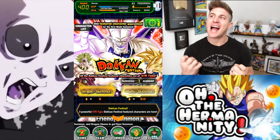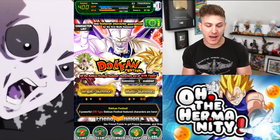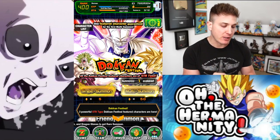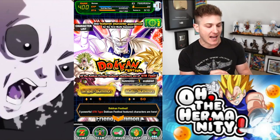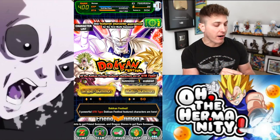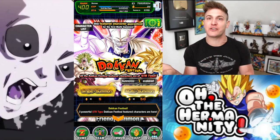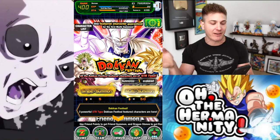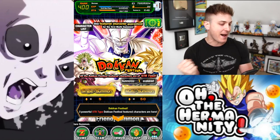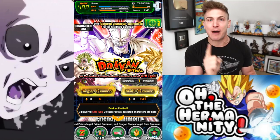What's up Dokken fam and welcome back to the channel! Today we're going to be ripping a multi-summon on the Dokken Festival banner. We have Sin Shenron, the EZA Broly, and Super Saiyan 3 Vegeta on the banner. I don't have that Vegeta, I don't have that Sin Shenron, and I only need one more of that EZA Broly to get him at full rainbow. It's one featured character guaranteed for the first multi-summon, so I really hope I get that EZA Broly — but no matter what I get, I'm gonna be happy.